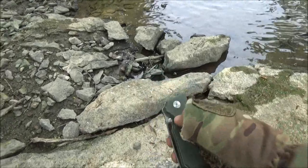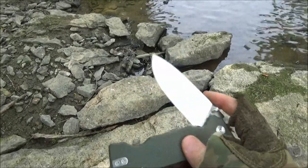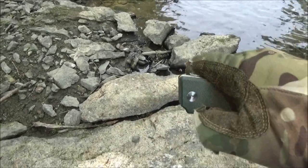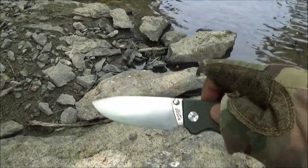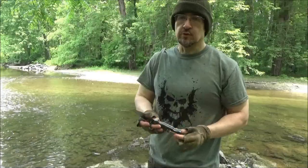Let me see if I can flick it open here. There you go. Yeah, it's a really smooth pivot. If you want to just open it real fast, you can do so. This was $45.